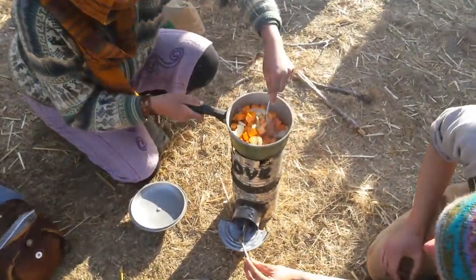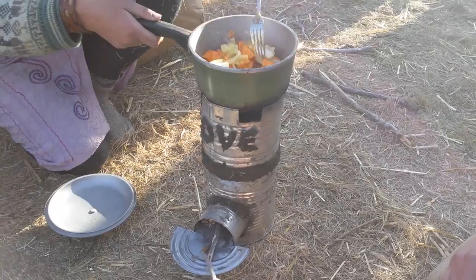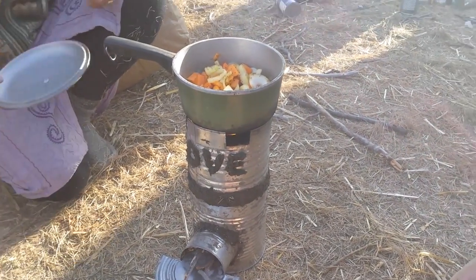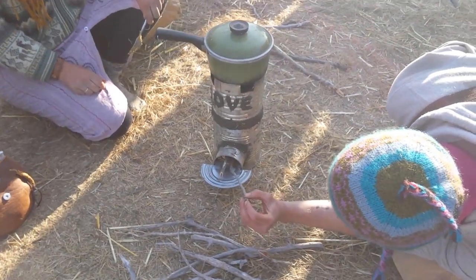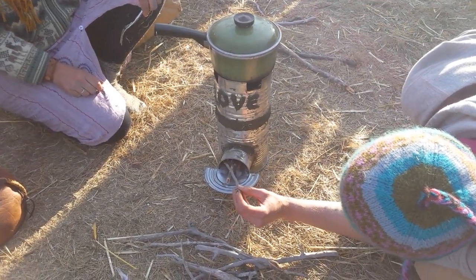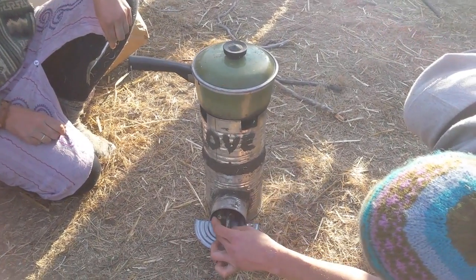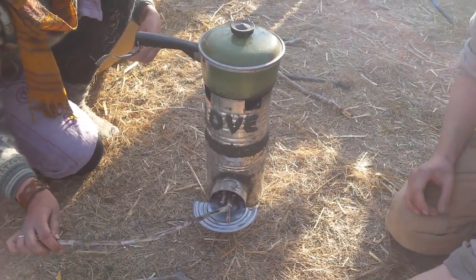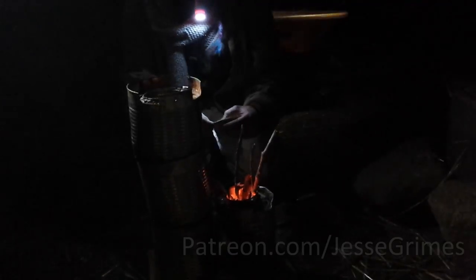Now we've got it turned so that the prevailing winds are going in this way to prevent — or minimize the risk of — it wanting to run backwards. Not really much smoke right now, seems to be a big flame. It's pretty much a cost of being an L tube. We should try to experiment with the J tube — I want to try the J tube next. We haven't experimented with the J tube design, but it proved to be too fragile without any fasteners. Check back for a new video on the updated design.